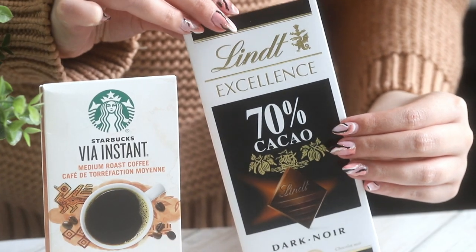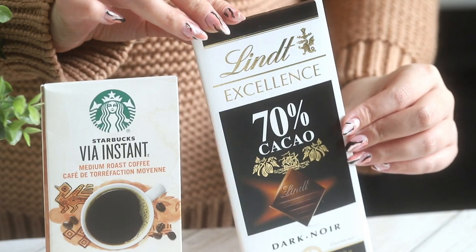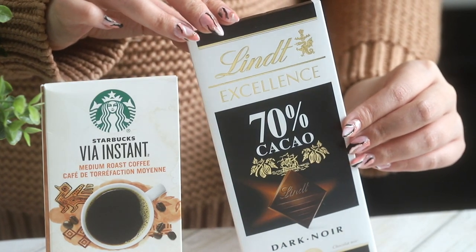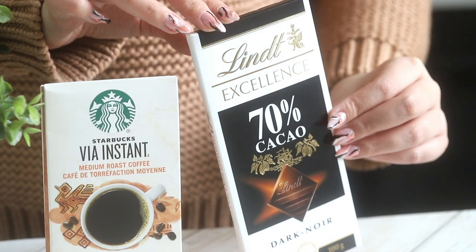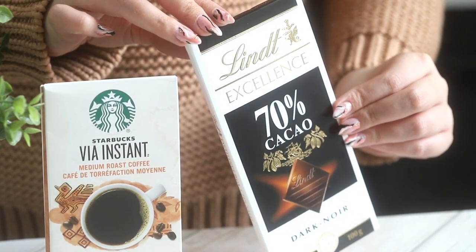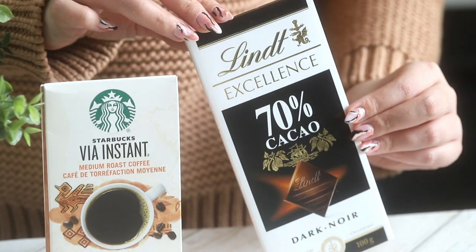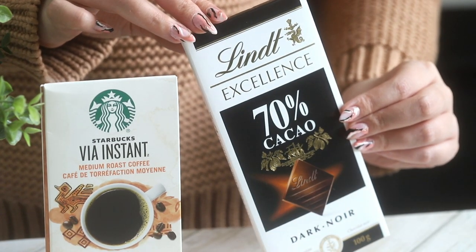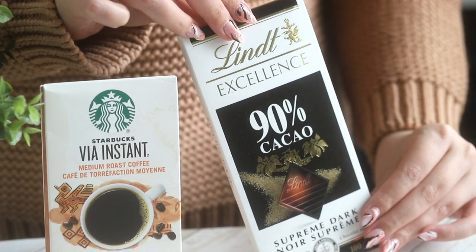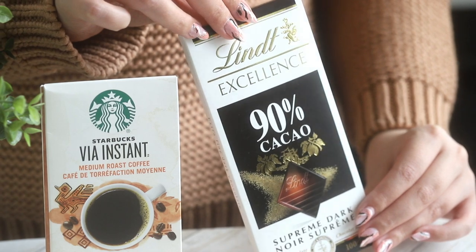Next, on to the mocha bombs. You can use a variety of different chocolate for this. If you want just plain dark chocolate, I like 70% chocolate — Lindt is my favorite. I've used it the entire time I've been on YouTube because it tastes delicious, it's very smooth and super high quality. But there's also 90% dark chocolate that Lindt has, and this is super bitter.